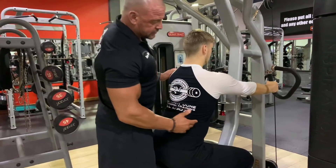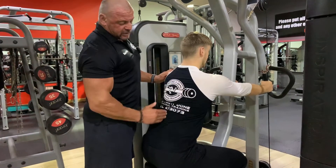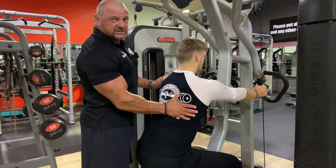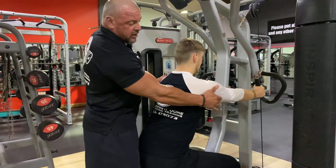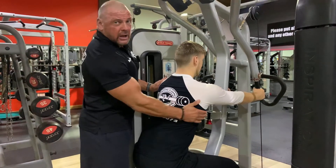A little bit about the lats first. The lats insert here on the humerus, and they originate all the way down here on the spine. We're targeting these mid to lower lats in this exercise, so he's going to think about driving his elbows down towards the base of his spine to initiate this lower lat.